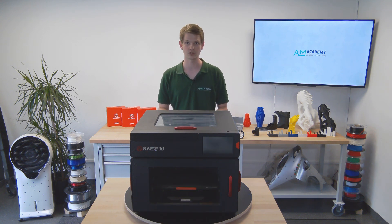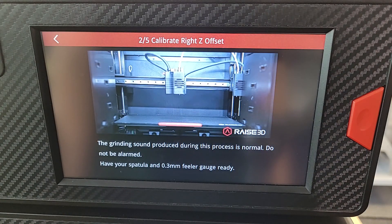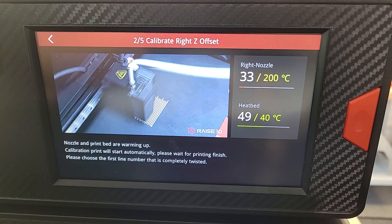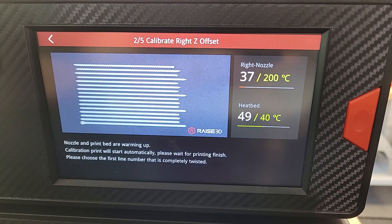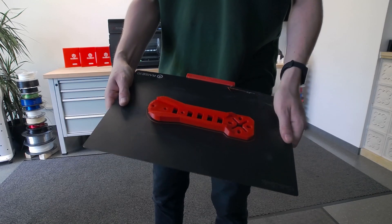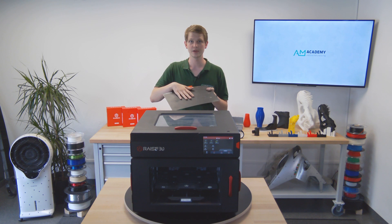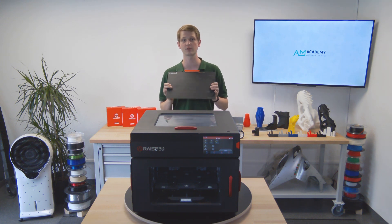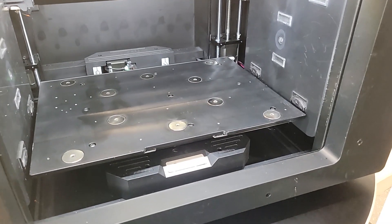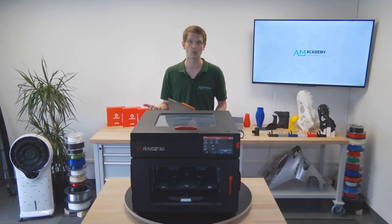The rest of the calibration steps, such as nozzle offsets in Z, X, and Y direction, are integrated into a nice instruction manual where the printer guides you through intuitive steps with video instructions on the screen to illustrate each process. The print bed is made of flexible steel, meaning that removing larger prints is as easy as flexing the build plate once. The build tack surface is good for a multitude of prints before needing replacement. Other build plates could be used, but the E2 only has magnets to keep the build plate in place, making glass or other materials a bit more difficult to use.